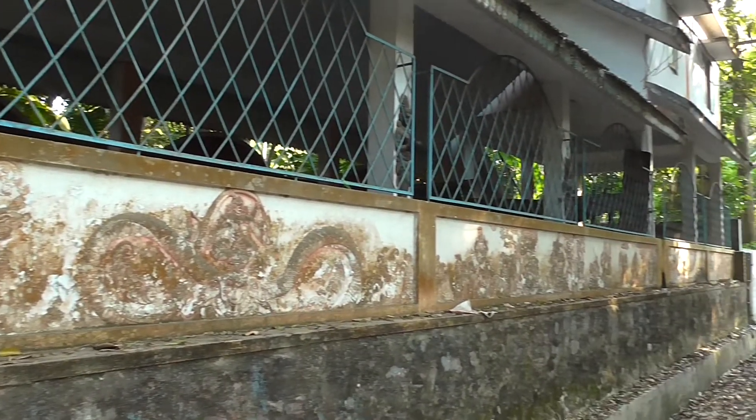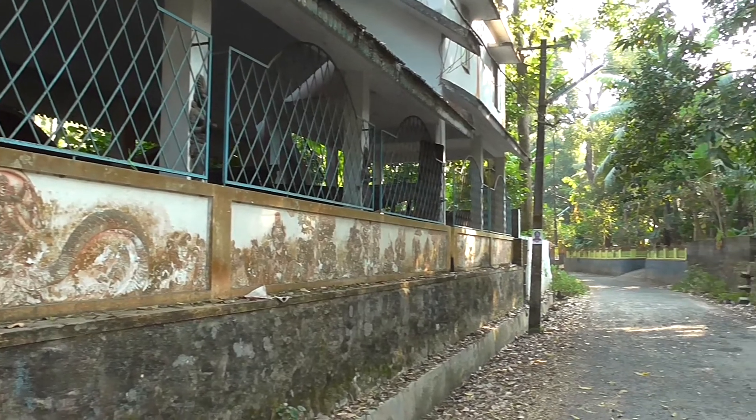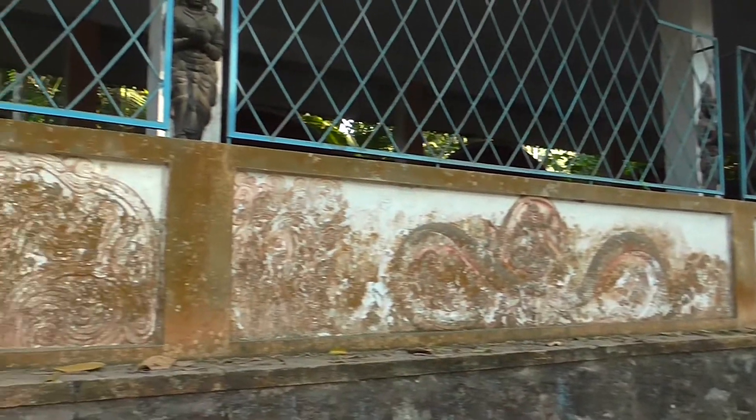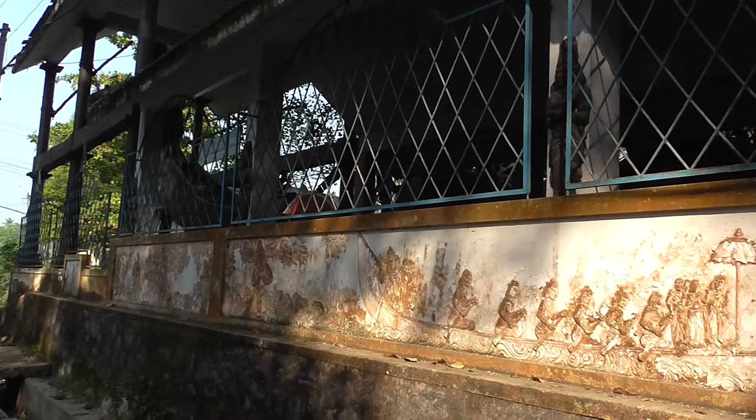The entire village is a UNESCO World Heritage Site. One of the reasons is because of the copper mirrors, and the second is because of the snake boats, and the third is a temple that we're going to tonight.